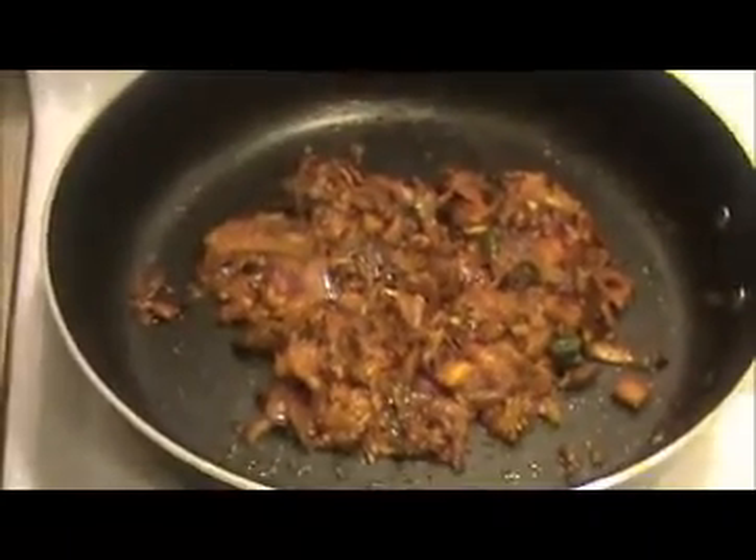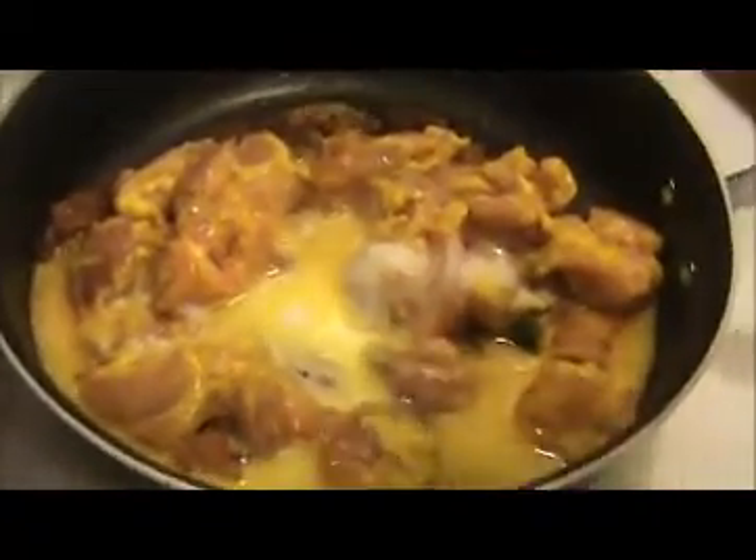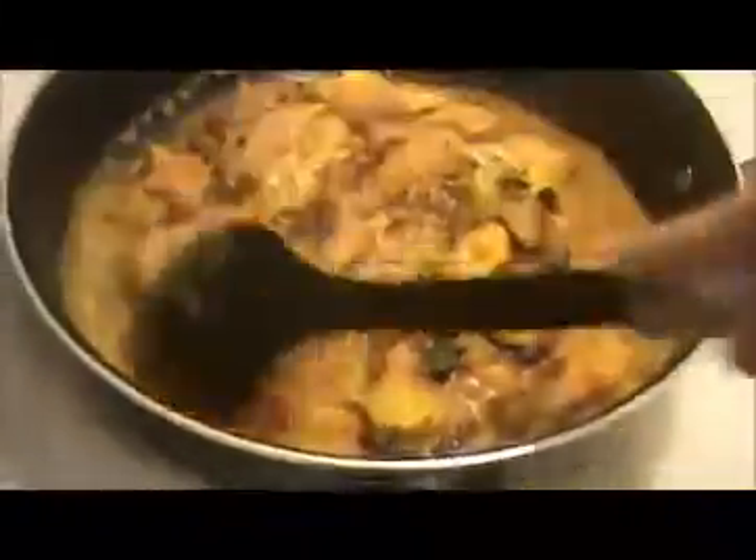When the oil comes out separately, that is the time to add our chicken. Here the oil is coming out separately, so now I am going to add our marinated chicken. Mix everything together and add 2 teaspoons of salt, a small amount of water — add salt very carefully.